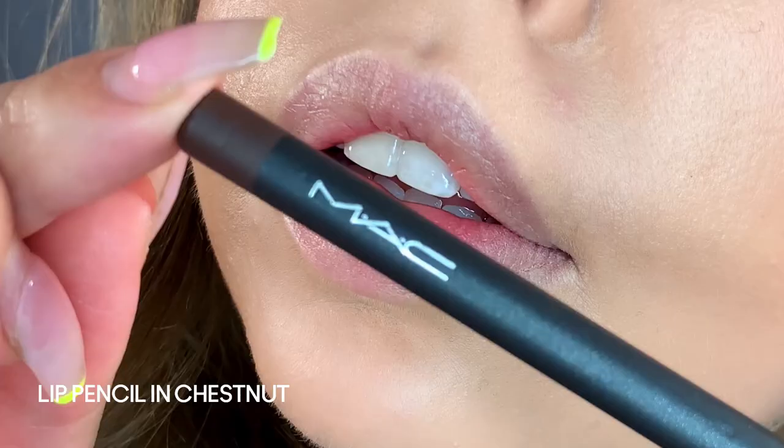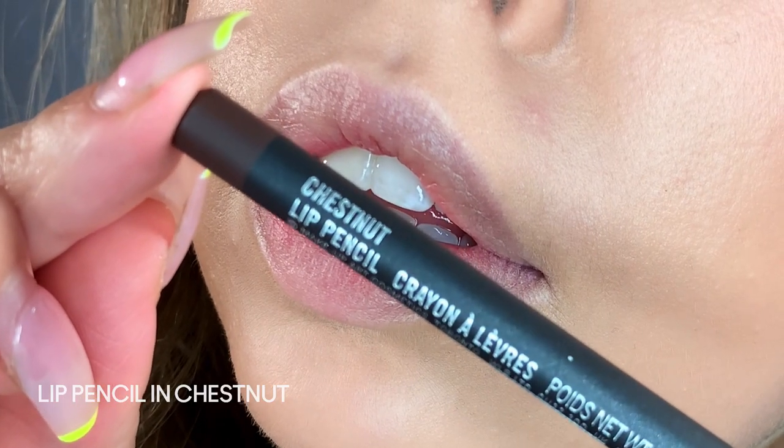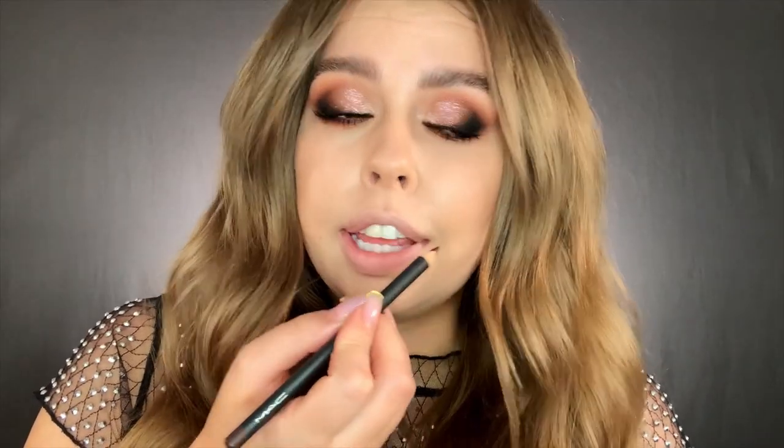Now we can go in with our lip liner, and I personally think this is the most crucial step in creating an ombre lip. I'm using a deep color — Chestnut. You can pick any dark color that goes with the color scheme that you're doing. I usually like to start on the top lip — and it's going to be so hard to talk and do lip liner at the same time!